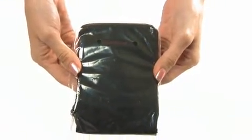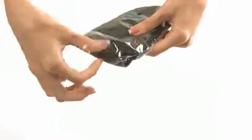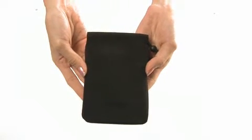For easy storage and carrying purposes, a velvet pouch has been included. At this size, you can keep not only your earphones and the included accessories, but also your MP3 player.